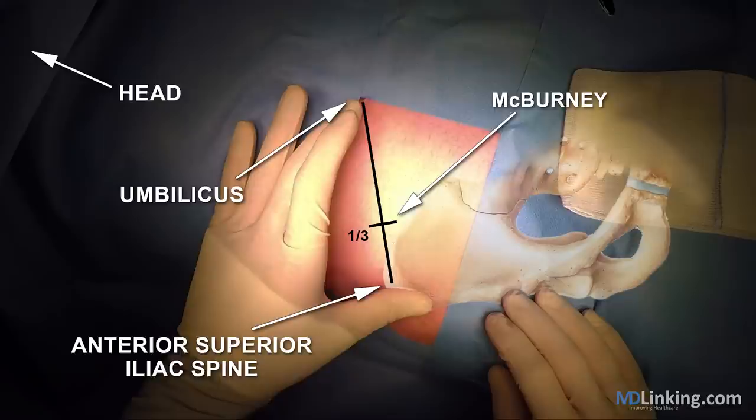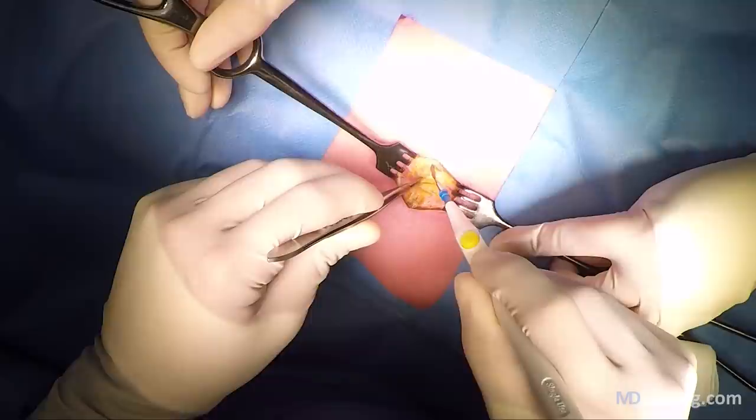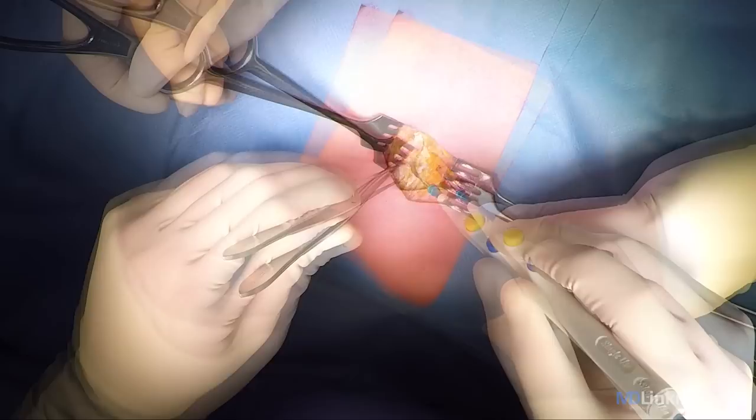In this next video we'd like to demonstrate an appendectomy for acute appendicitis. First we're going to identify McBurney's point, which you can see illustrated here. And then we make a small incision of about five centimeters through the subcutaneous tissue and then opening Scarpa's fascia.